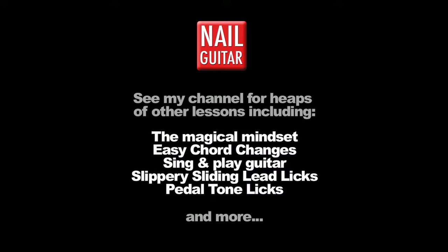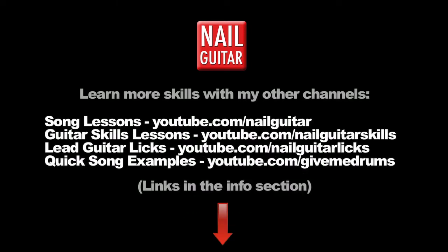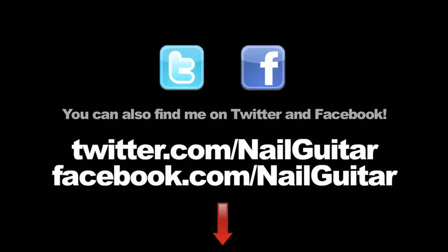And of course, check out my other channels that I've got available. Check out the Nail Guitar Skills channel to learn more guitar skills, and check out my other channels for heaps of free guitar training videos. If you're on Facebook or Twitter, you can catch me there also.